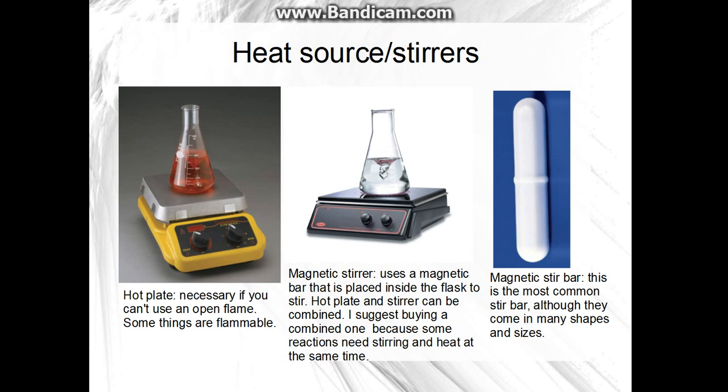You will need some kind of heat source once you get more complicated. I don't have one or a magnetic stirrer — I just use my stove. At some point you'll need a hot plate, and I recommend you get a hot plate and magnetic stirrer combined, because sometimes you need to do both at the same time. For stir bars: you place one inside the flask and it stirs the contents. You can adjust the speed, and there are many sizes — the bar-shaped and pill-shaped ones are the most common.